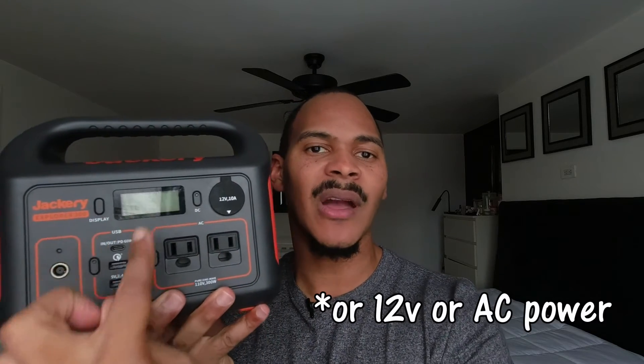The power coming in from the sun, going into the battery, and coming out through the various ports — like your 12-volt, USB ports, and even barrel ports like 5521 — those are all DC. That power can come directly from the battery with no problem. Where things get interesting is the inverter.